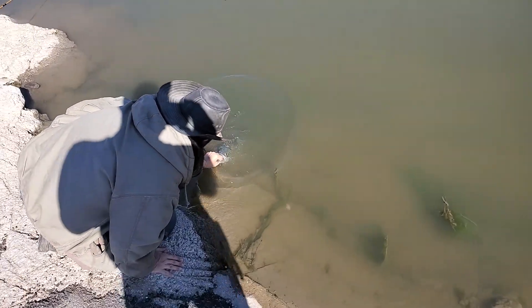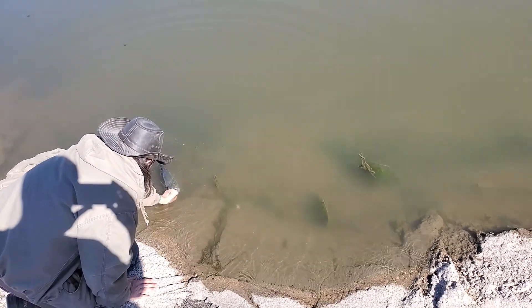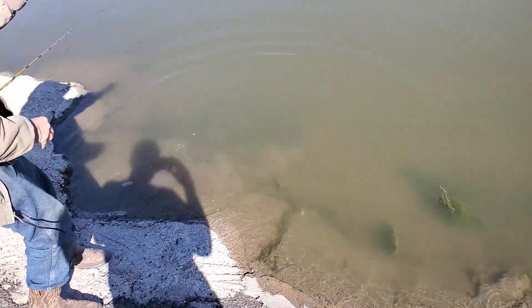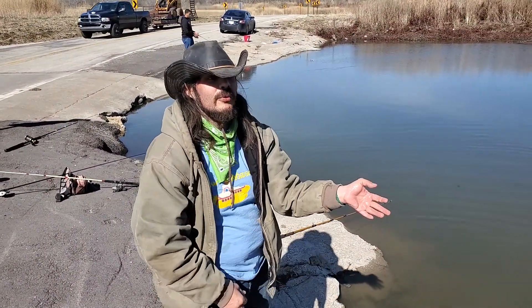Okay, we're going to get her back in the water. Make sure she's ready to go. Go back and forth, kind of move her off. It's kind of like a massage to the fish when you gently move them back and forth in the water.